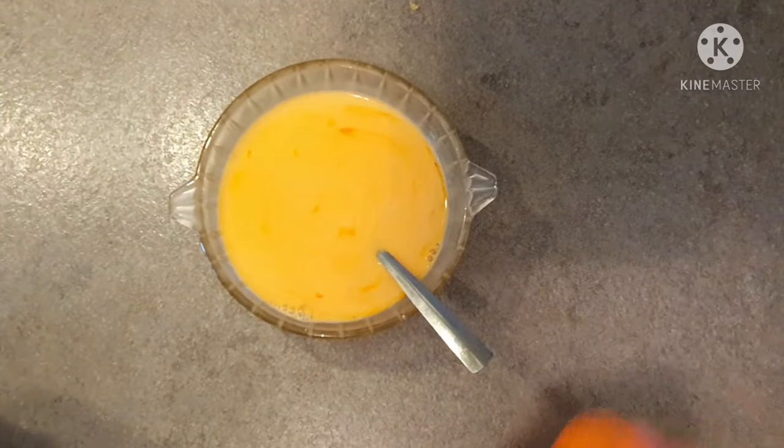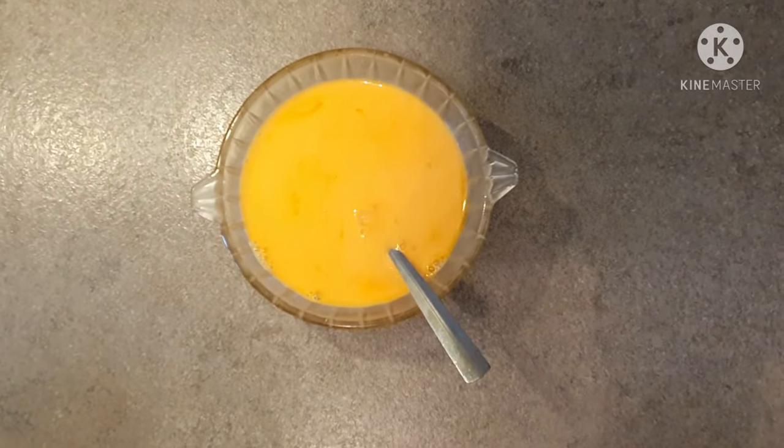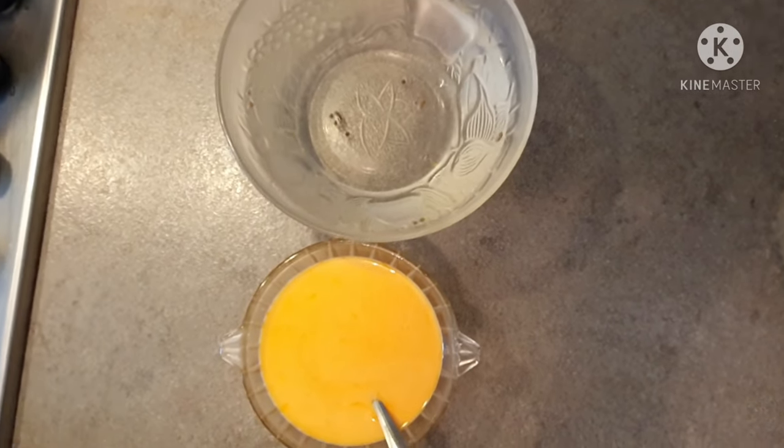I will wait for the food color to mix into the suji, then add it to the water. The water was dissolved in the mixture and I have boiled it. Now it is ready.